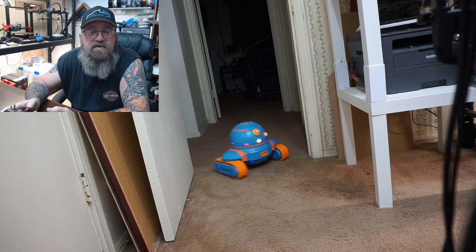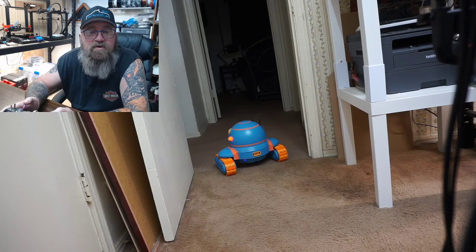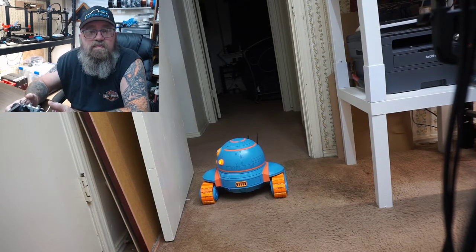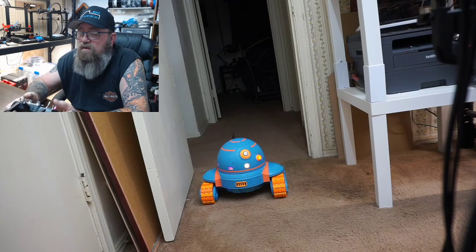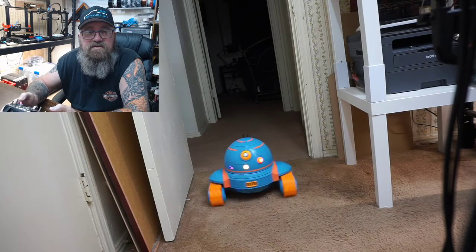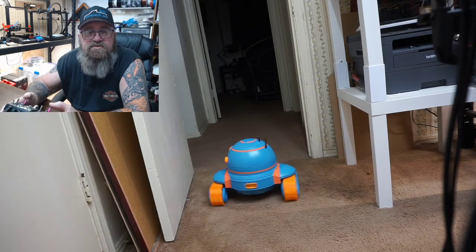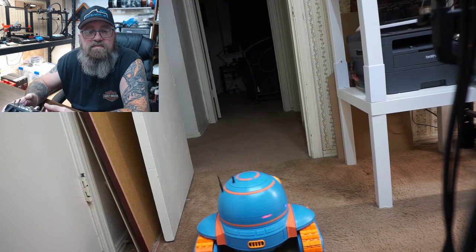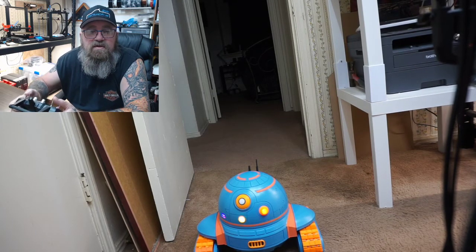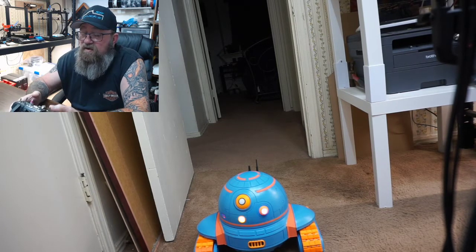Lights, movement, dome works great. Got sound, everything works. Movement controls — real happy with him, he turned out great. Sound turned out great, got great volume on it and everything.